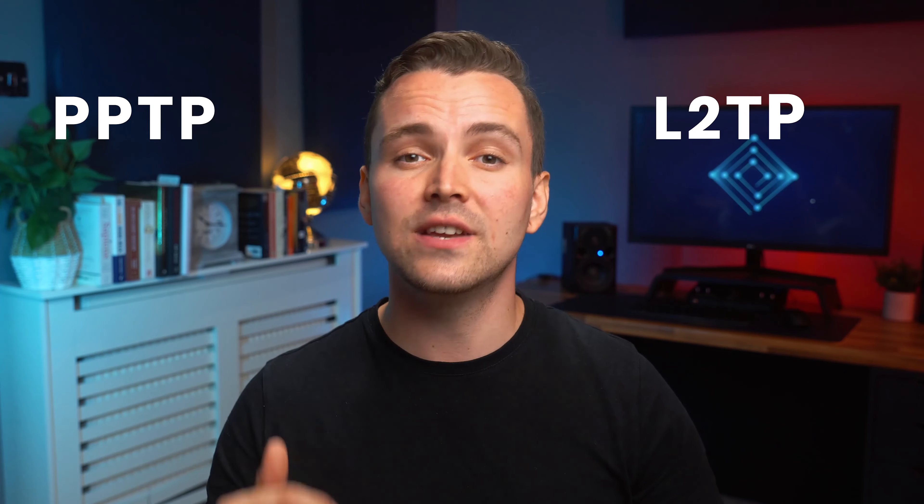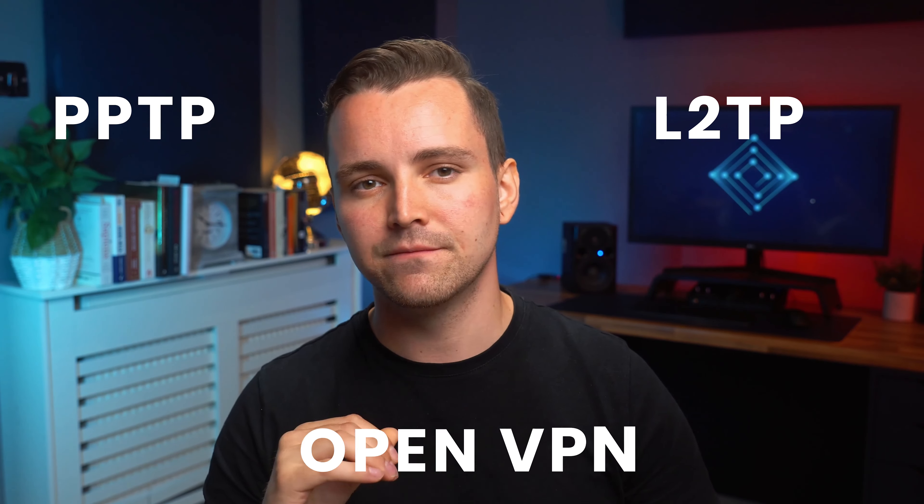Now, with some ASUS, Linksys, or Netgear routers, you should see a menu under Advanced Settings named VPN. You'll want to click on this menu and look for some options to add connection details. If you purchased a pre-flashed router, these details likely are already there. However, you'll want to click the add connection button. Typically, you'll have a few options: PPTP, L2TP, and OpenVPN. Stick to the last two, as PPTP is an old-fashioned protocol that went out of style — and also, it's not very secure. Stick to OpenVPN or L2TP; both have proven security.